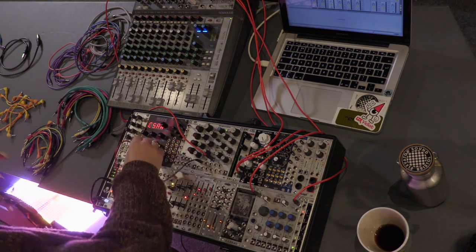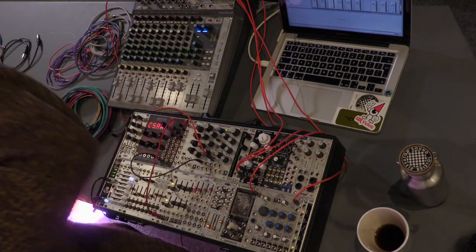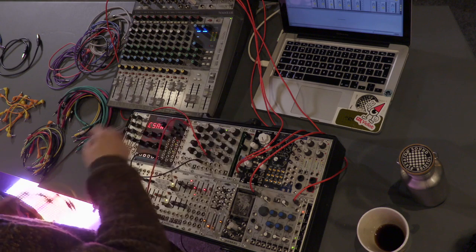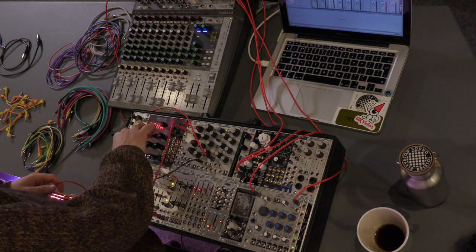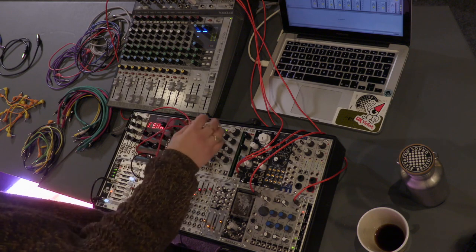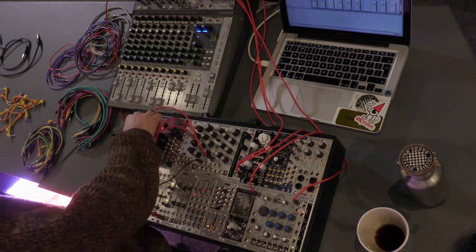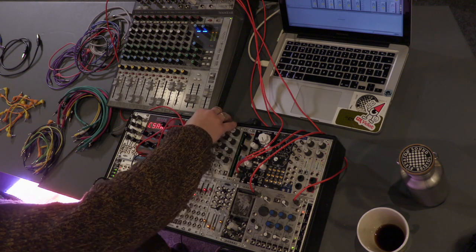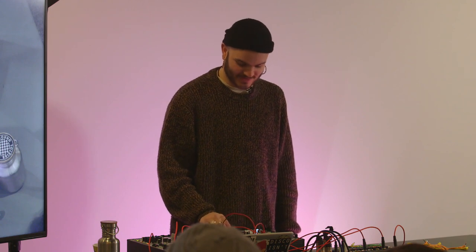For a sub drop you want it to drop, and things like envelopes are great for this. It's just a single cycle waveform — a voltage shape. We can run the signal. There's a really nice super high envelope, but it needs tweaking — there's not really anything going on there, it's a pretty naff sub drop so far.